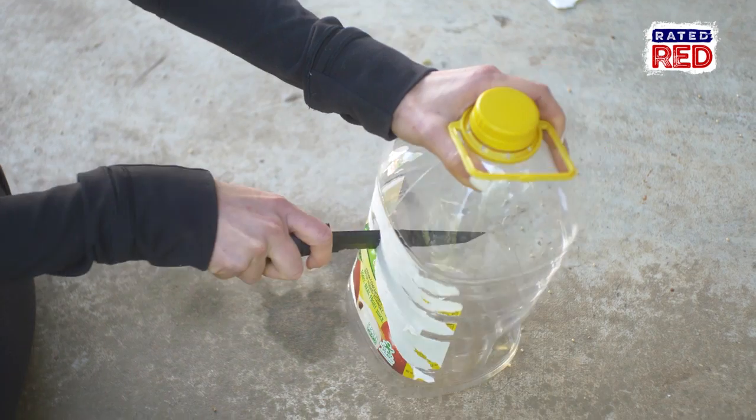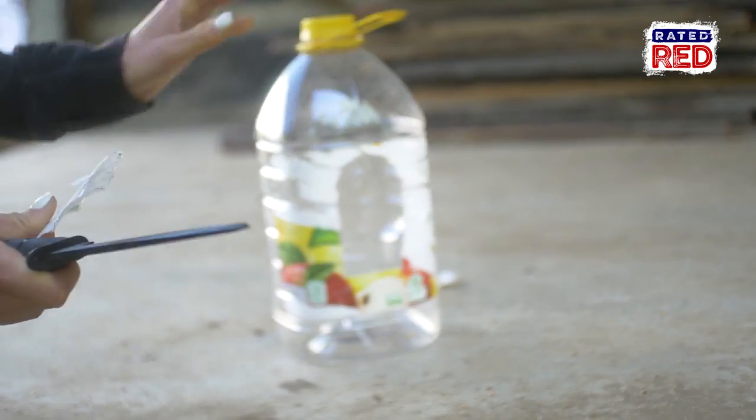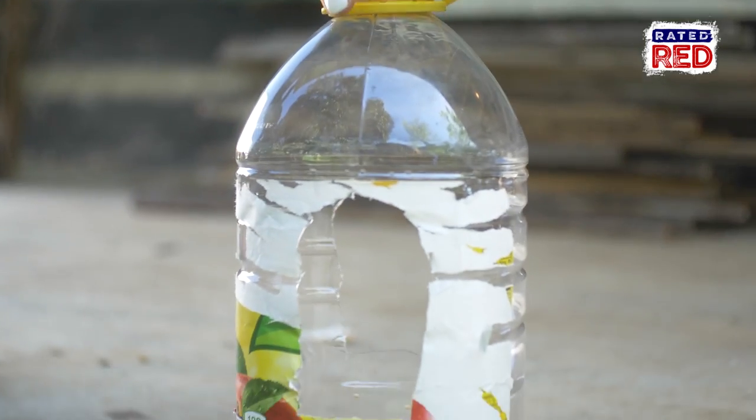The second feeder we are going to use a gallon jug. This is super simple — you're just going to cut some large windows around the jug. This is the easiest way to get birds hanging in your yard.